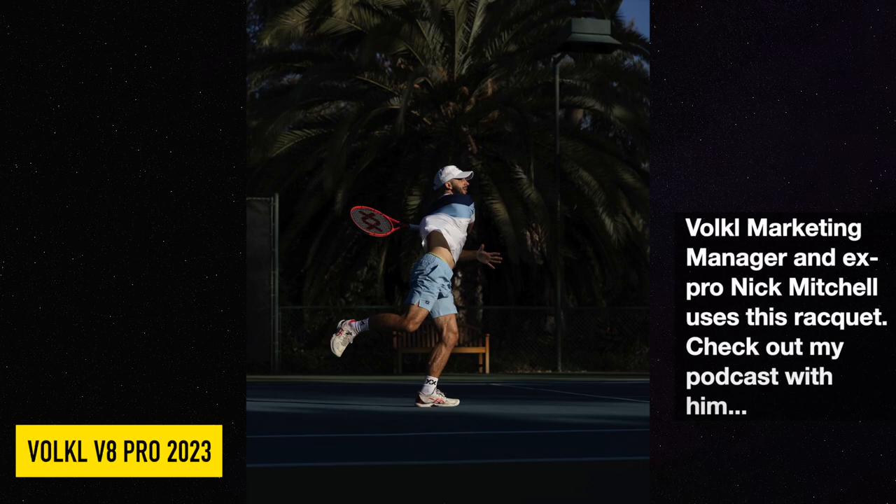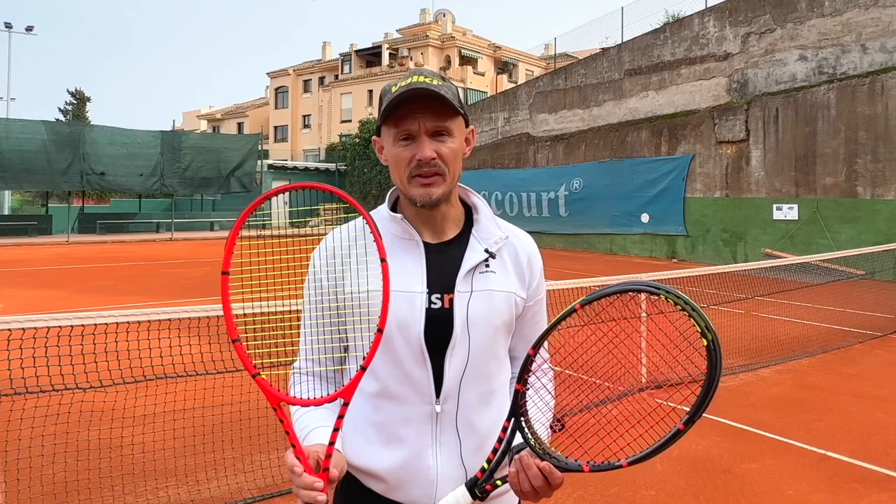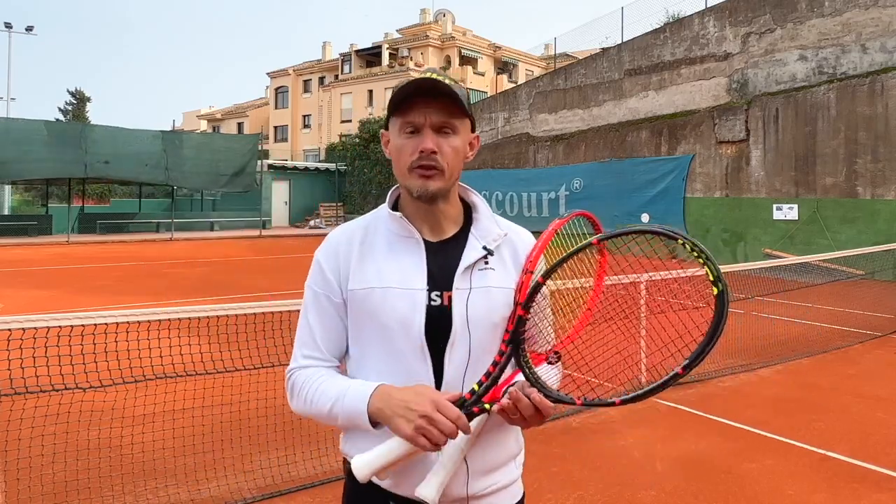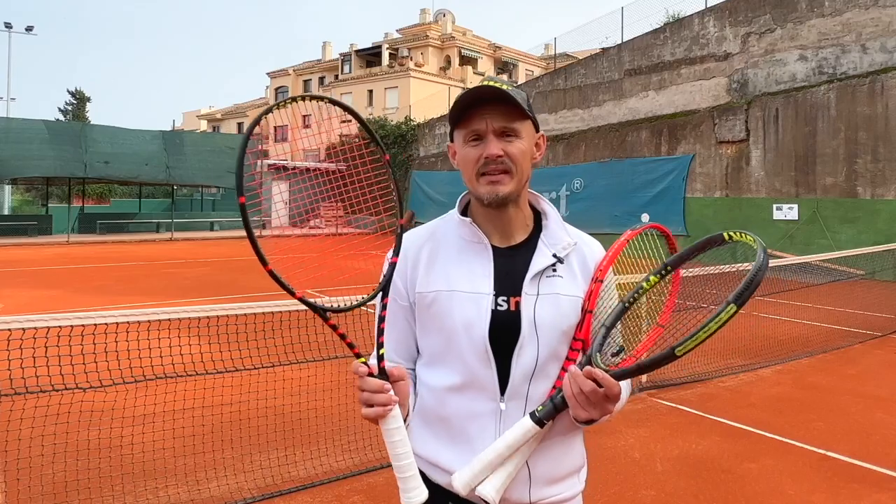This is Nick's choice — the guy I interviewed from Völkl, the marketing promotions manager. He really likes this frame. I think many more old-school racket nerds would like the C10 Evo.